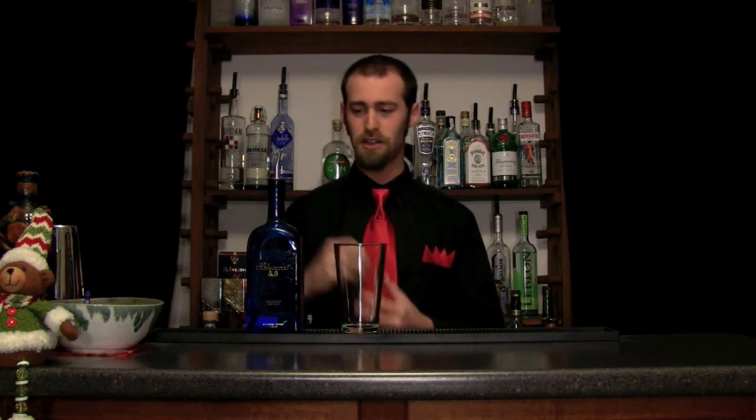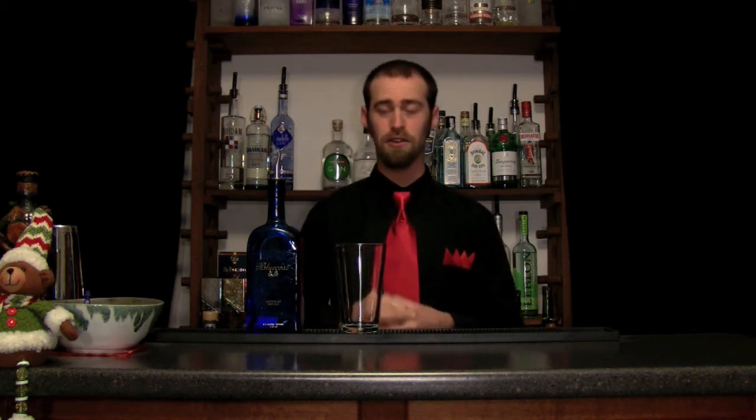Starting out simple, using Blue Coat Gin — American Dry Gin. The balance of this I think works really well in this drink. I'm going to use two ounces. The gin does come through kind of strong, but it's a soft gin and it really marries well with the other flavors. It's not overpowering, even though it's a predominant flavor in the drink.